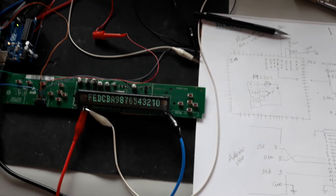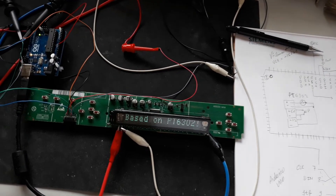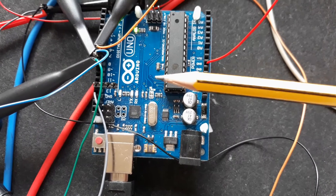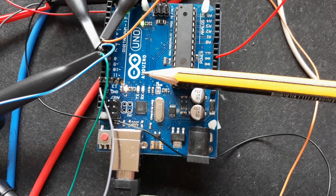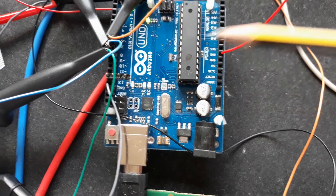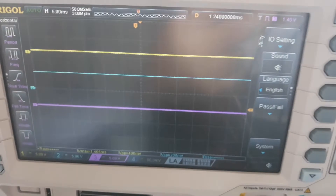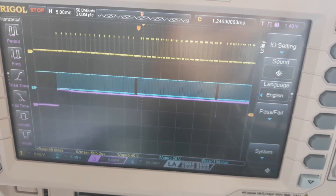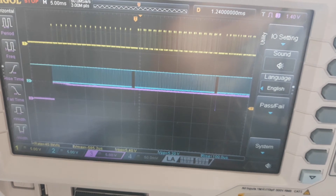After you connect all these parts to the processor, you will be able to reuse this board. Here is the Arduino, and you can see the signal is being sent — a burst of characters is displayed.